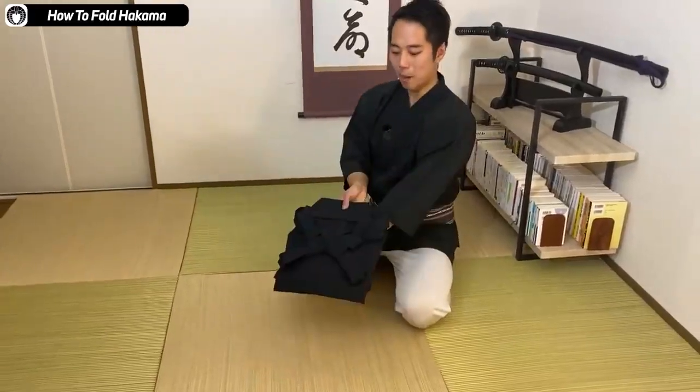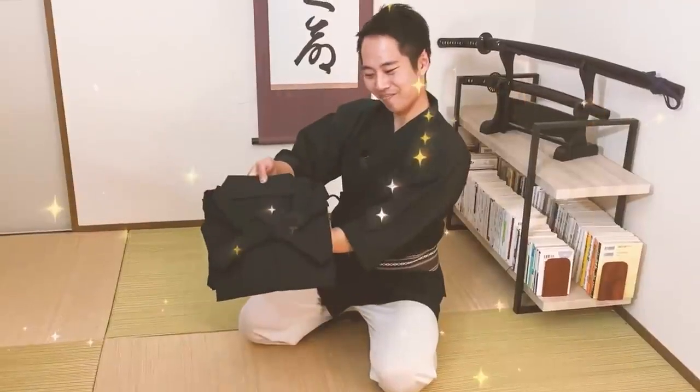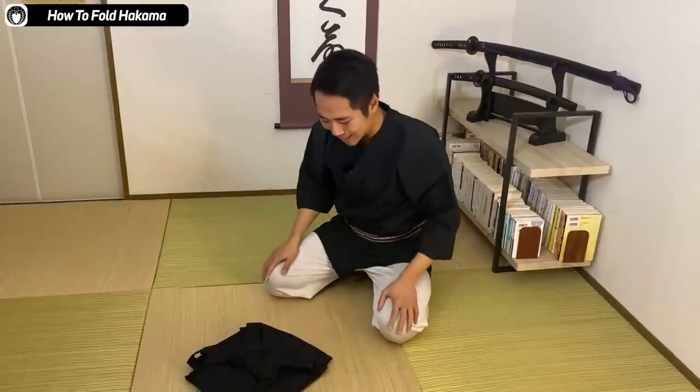This is the proper way to fold the hakama. This does need a little bit of practice before you get used to it. All the strings are a little bit confusing, but once you get used to it, it is very fun. It's beautiful how it's well calculated.